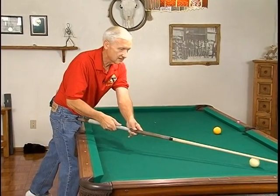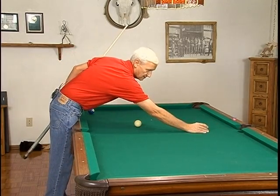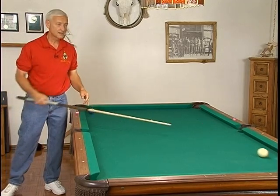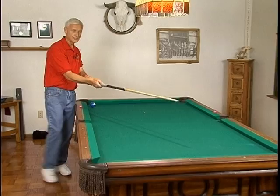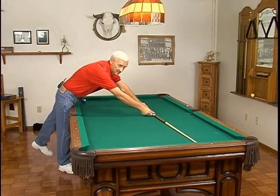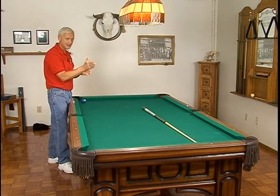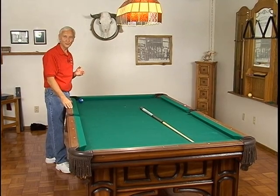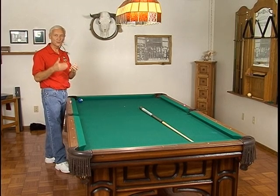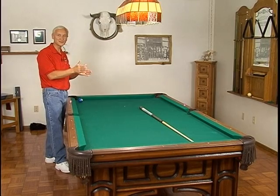But if we then take it and set up the shot as nearly identical as possible, but use a little more speed — now look. It went to the left, which the topspin told us it was going to do. It didn't follow the tangent line down this way. It did go to the left, but the speed made a difference and it straightened it out more, and it went straight into the corner pocket. Not a desirable thing, but that's why we need to understand what more or less speed will do to us as far as staying on the tangent line or diverging off of the tangent line.